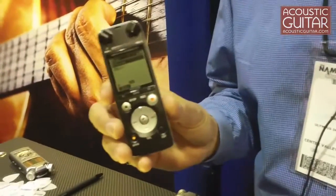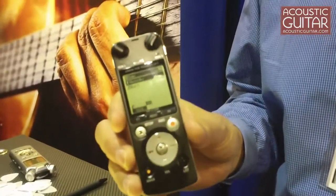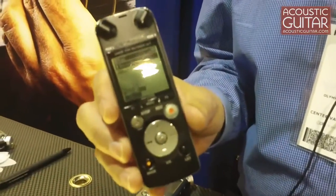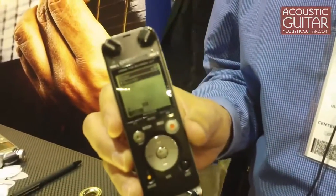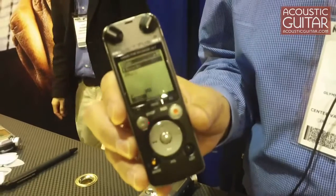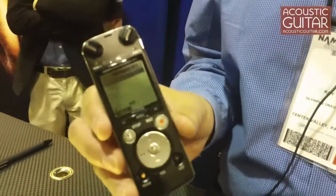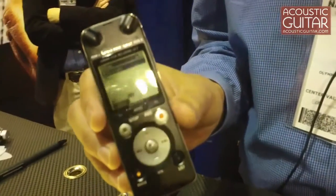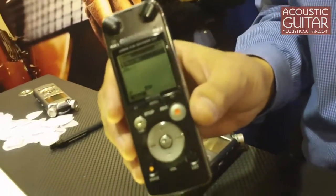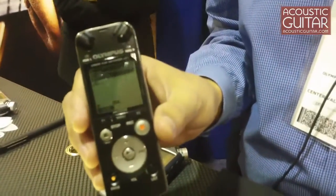The LS7 is the most compact of the batch. It records at the same very high quality but in a much smaller package and at a lower price than the LS10 and the LS11, the big brothers to it. So it is aimed at a more entry level user, maybe a younger musician or simply somebody wanting a nice portable package at a lower price.